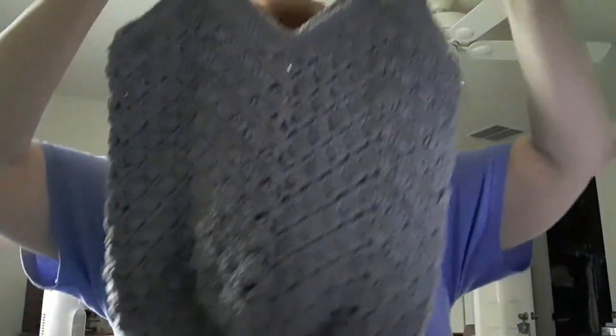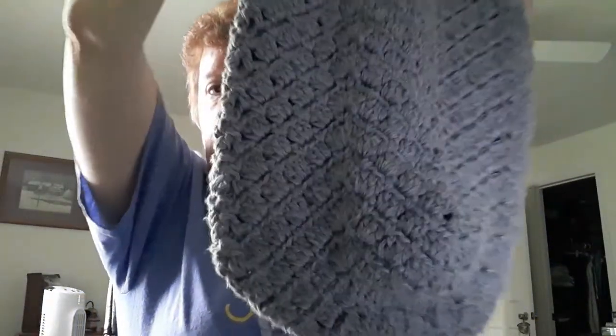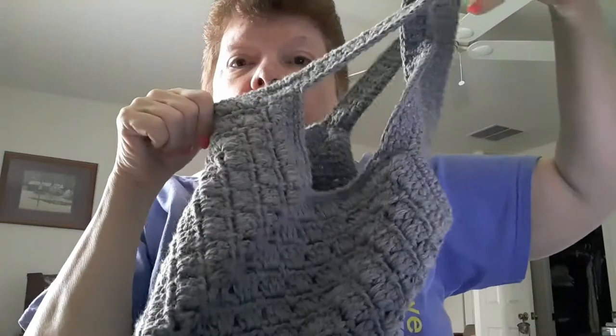I wanted to show you the market bag close up. This is the market bag and I think it came out great. When I'm looking at it I'm finding ends I have to sew in or cut off, but there's the market bag.